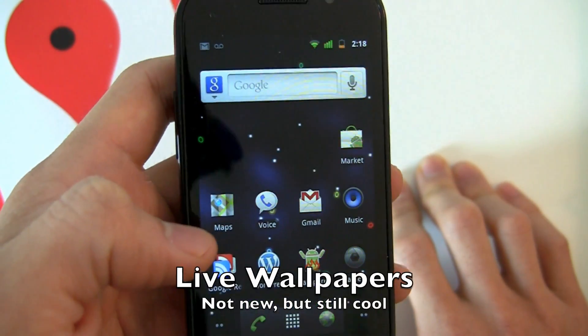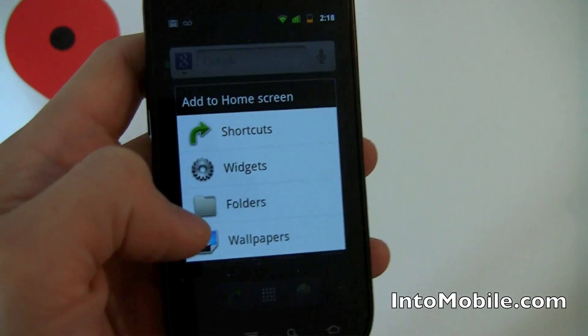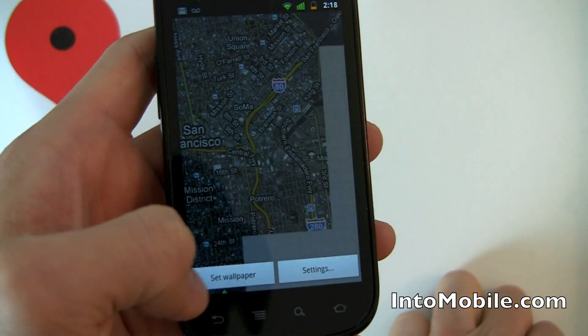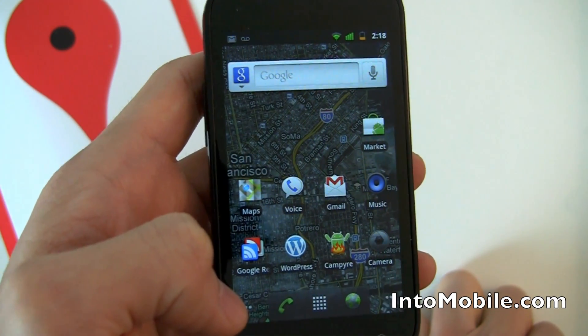Live wallpapers — your wallpaper moves in the background. It does burn some battery, but it's a pretty cool feature. My favorite live wallpaper is actually Maps, because you can see the traffic information in the background.